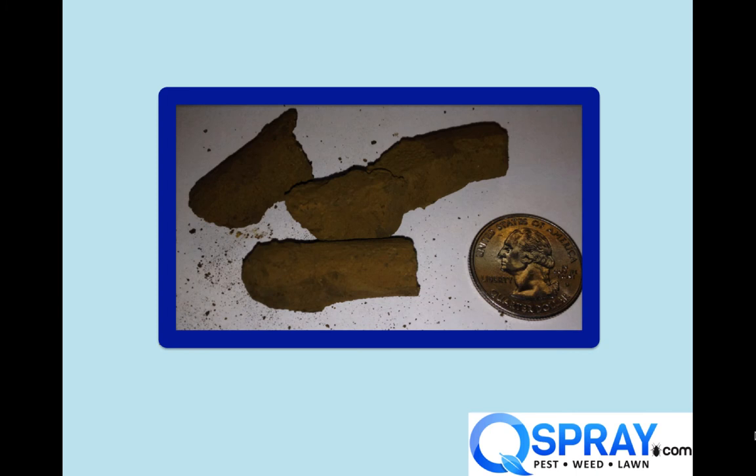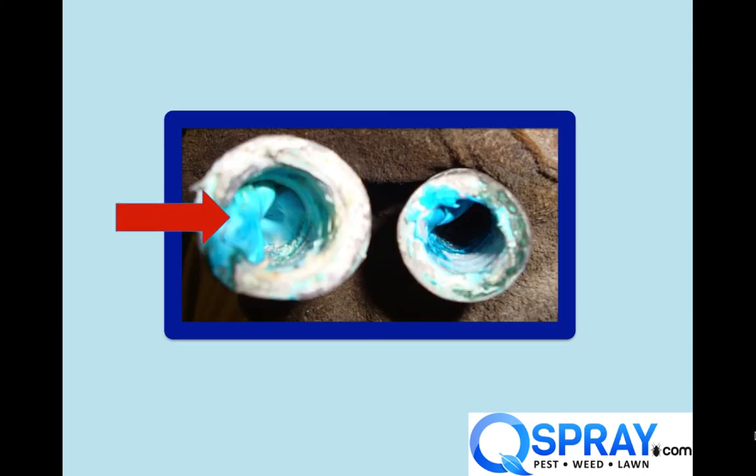Someone brought in a sprayer and said it didn't spray. We started looking through hoses and fittings and found them just totally gunked up. This looks like dirt or mud or something that was just clogged in the lines. Think about how much downtime you have with this and how hard your pump has to work.